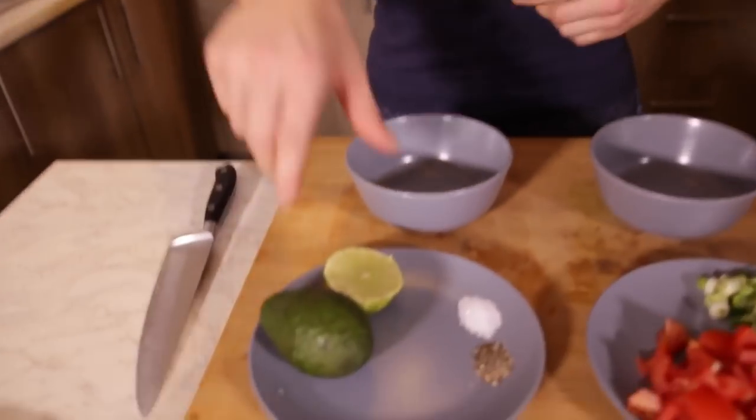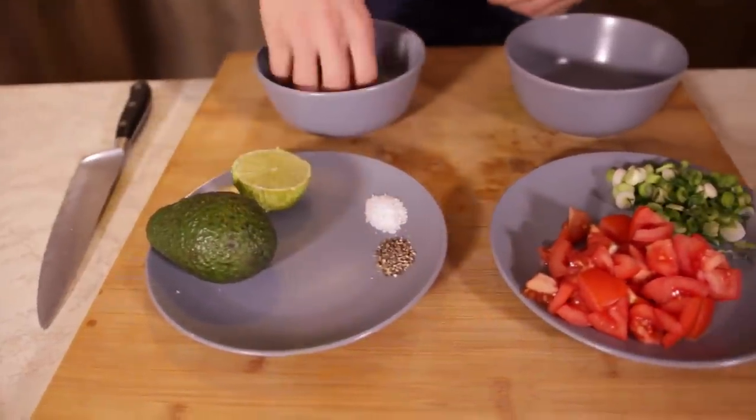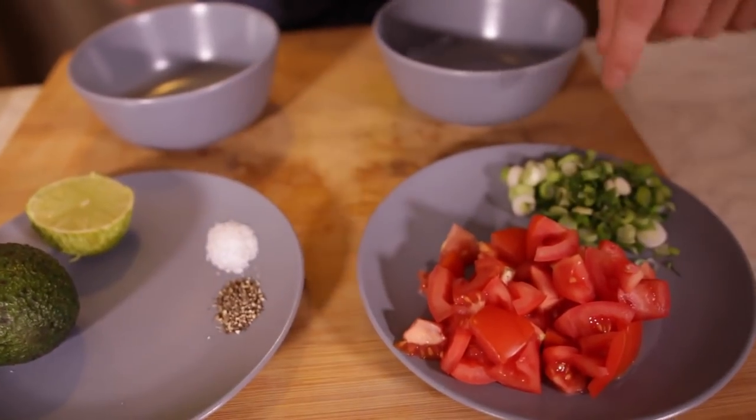Final little bit of prep and it's super simple — a really easy salsa mix and also a simple guac mix. We've got the avocado, the rest of the lime that John was zesting away, some salt and pepper going in one bowl. Mix it all up, and then in the second bowl: tomatoes.